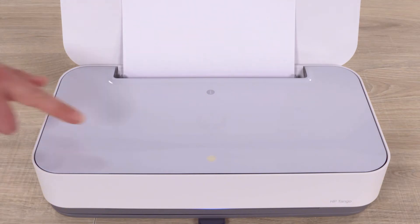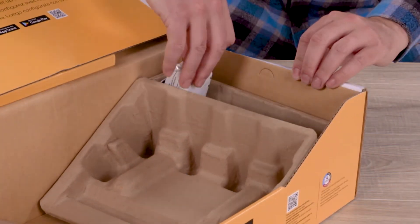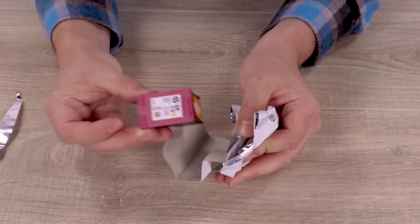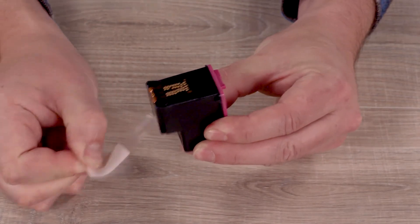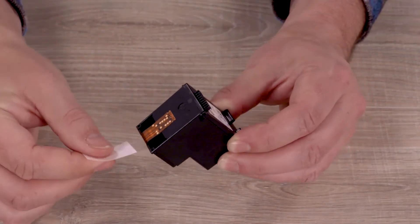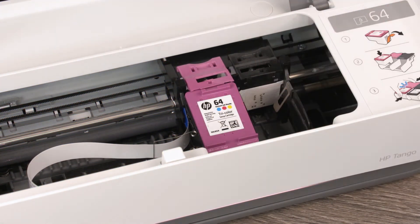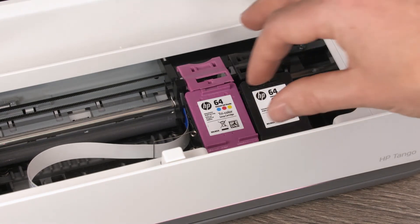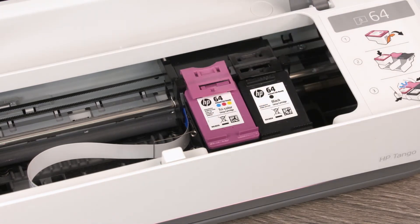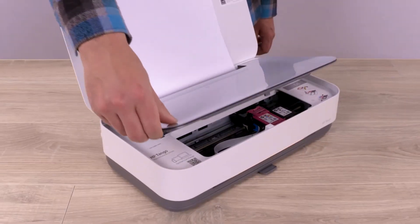When the ink door button lights up, press down on the ink door, and then lift the door until it locks in position. Remove the two ink cartridges from the printer box, and then take them out of their packages. On each cartridge, pull the orange tab to remove the protective tape. Avoid touching the contacts and ink nozzles. Insert the cartridges into the printer with tricolor in the left slot and black in the right. Squeeze the tricolor cartridge and latch together until it clicks in place, then repeat this process for the black cartridge, and then close the ink door.